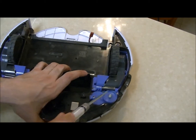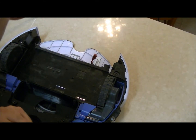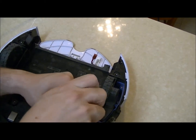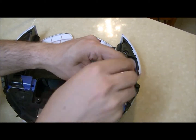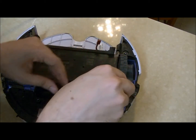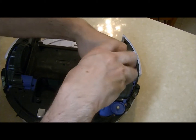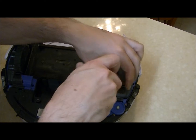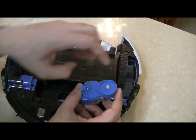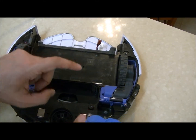This is the side brush module and it has just two screws, one on each side. The module is now in your hands.